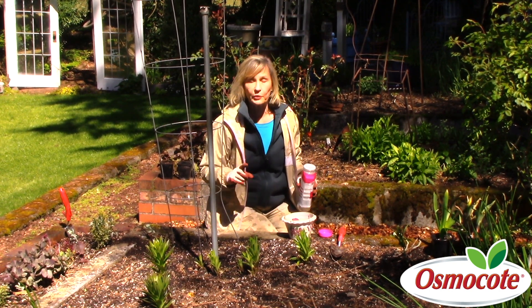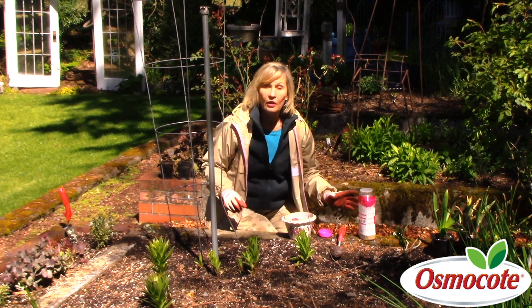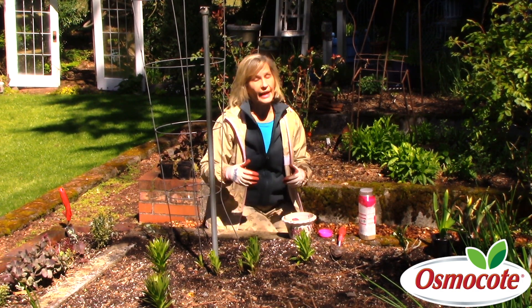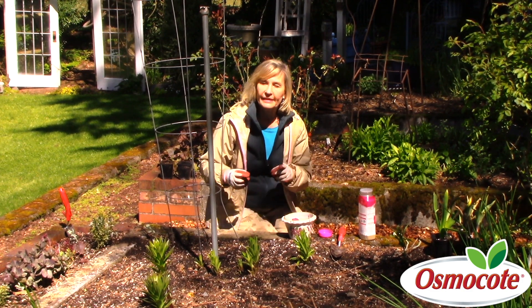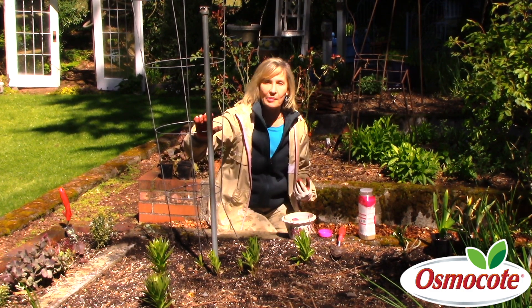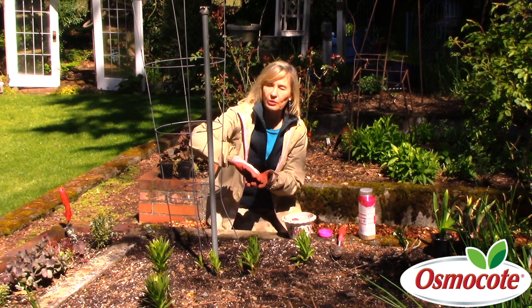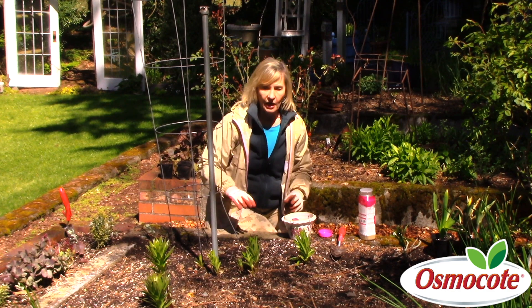One of the tips I'm going to give you for planting sweet peas: first, plant in early spring when the soil is cool, because sweet peas and peas are cool season crops. Second, put your support in at the time of planting. I'm using a tomato cage this time; sometimes I use some screening for them to climb up.